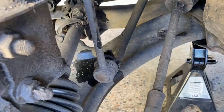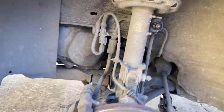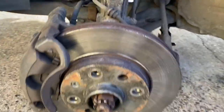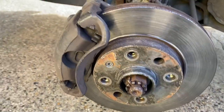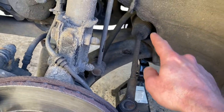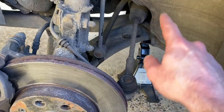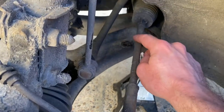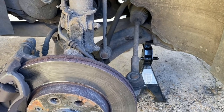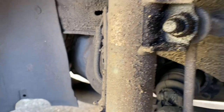The other one on the other side is exactly the same, so they're both completely shot and need changing. When I jacked the vehicle up I did obviously grab the wheel and check for any play - left and right and up and down. I did have a little bit of play side to side, which could suggest play in the rack. The track rod ends aren't really that old, so I think there's just a bit of play in the inner arm - there's another ball joint behind that gaiter - but it's not really that bad at all.